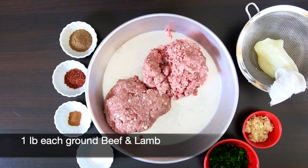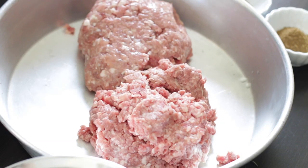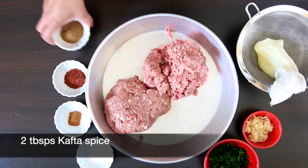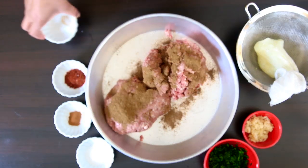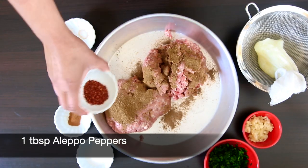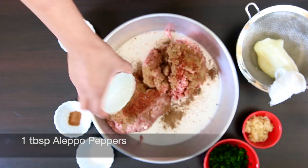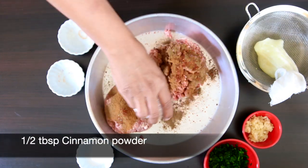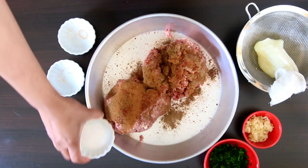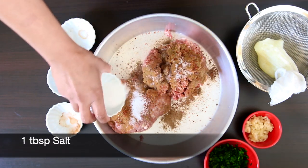I have one pound each of beef and lamb here. The combination of beef and lamb together makes for a nice juicy burger, but if you prefer you can use all beef or all lamb. I'm adding two tablespoons of kofta spice — you can find this at any store that sells Middle Eastern spices. I'm also going to add one tablespoon of red Aleppo peppers, a half tablespoon of cinnamon powder, and a tablespoon of salt or to taste.